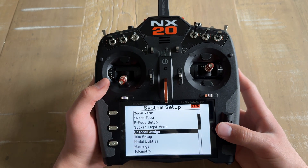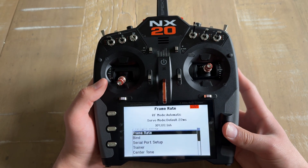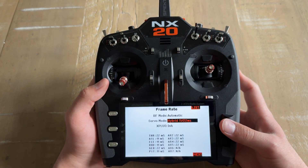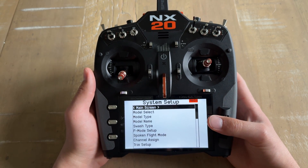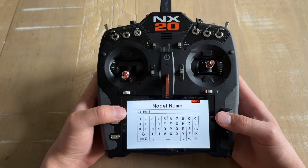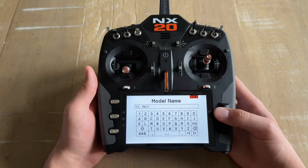After that's done, you can go back to the list and go down to Frame Rate. This is where you are going to set the servo mode to Hybrid. Before you go back to the main screen, while you are still in the system setup menu, you can go ahead and go to Model Name and rename this to Infusion 120.